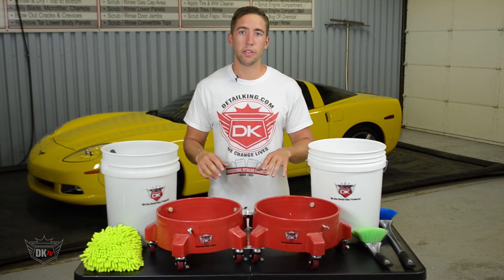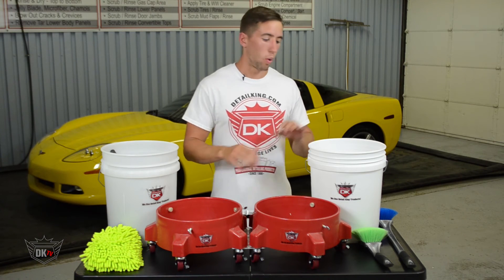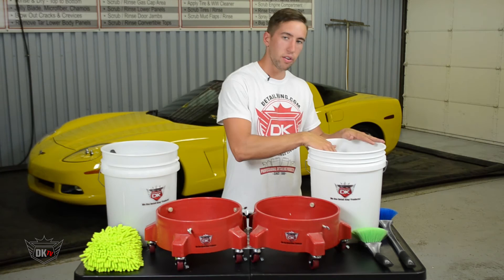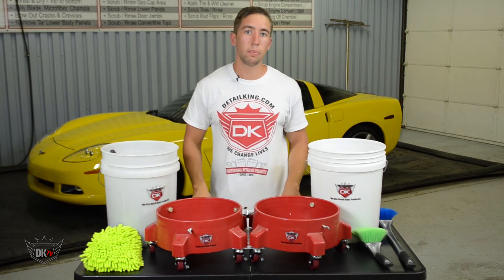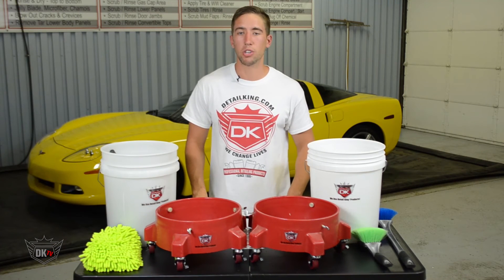Now this system works great for the double bucket wash method. One bucket for your soap water and your GritGuard, and another bucket for your rinse water and your dirt dropper. It will make it simple and safe to clean and wash your vehicle.